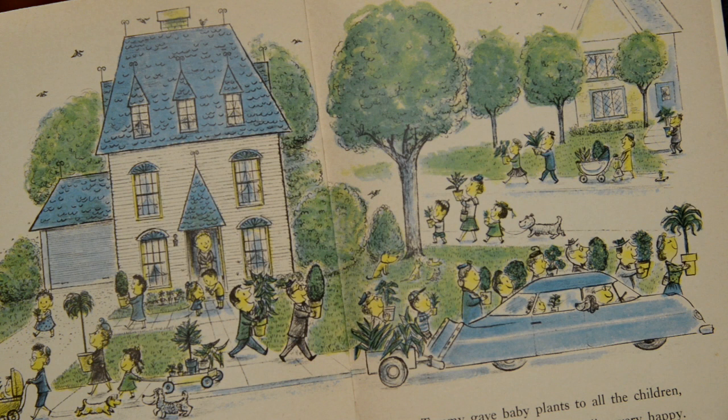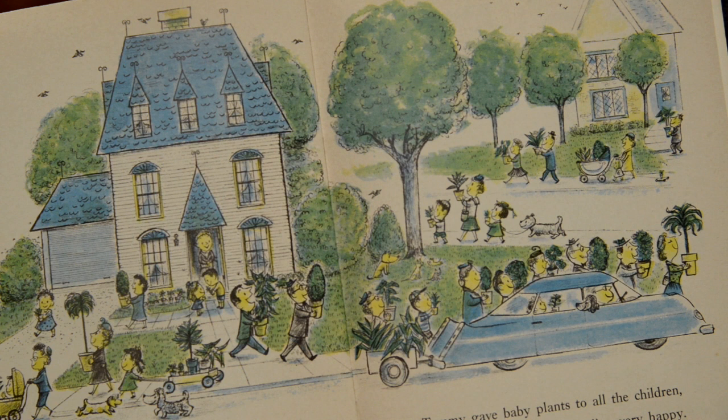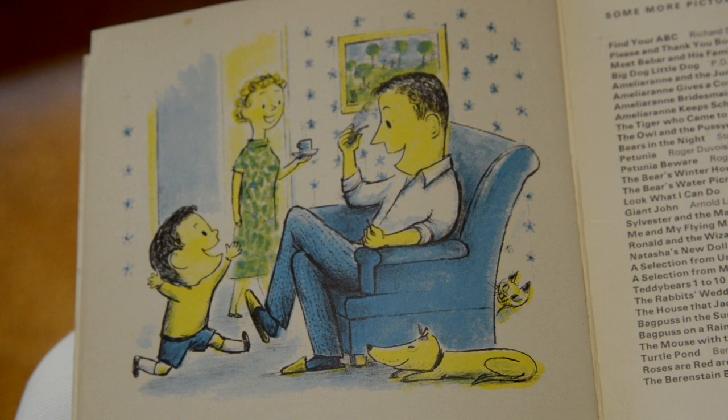When the neighbours came home from holiday, they paid Tommy and took their plants back. 'How nice they look,' everyone said. 'How healthy they are.' Tommy gave baby plants to all the children and everyone went home feeling very happy. There wasn't a single plant left in the house. Tommy thought his father would be happy too. But after supper Tommy got a surprise. 'Do you know?' said his father, 'I miss those plants. It was like being in the country when they were all here. I'm not so busy now — how about a holiday after all? We all need one.' 'Especially me!' shouted Tommy. And the very next day, they went to the country. And that's the end of the story.